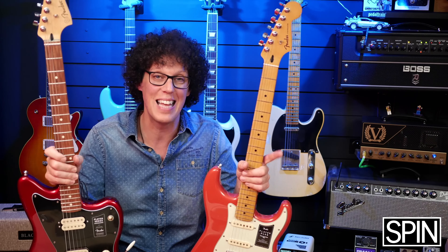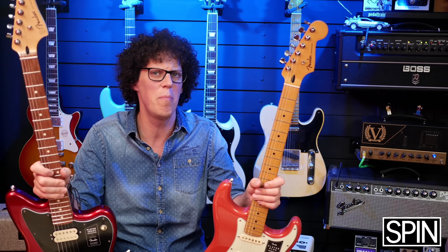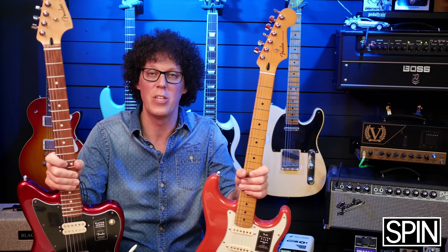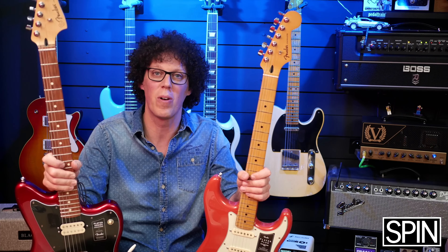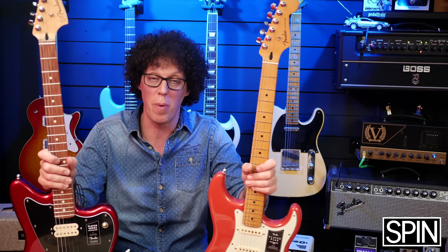Also, props to Fender for sending me stuff that isn't cherry picked. Sometimes when I get sent guitars I think, did the company send me a special guitar so I get one that's good for a video? I know that they didn't come from a cherry picked group — they came straight from Fender in a regular box just like you would buy them. So rest assured that these are the same guitars that you would buy.